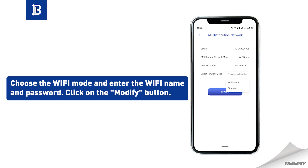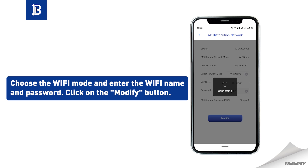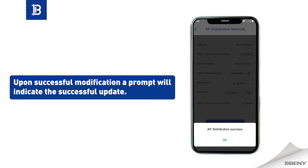Choose the Wi-Fi mode and enter the Wi-Fi name and password. Click on the modify button. Upon successful modification, a prompt will indicate the successful update.